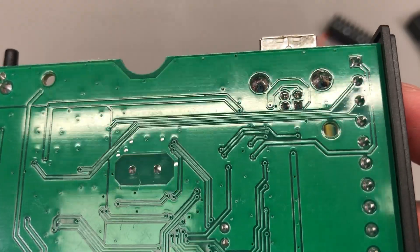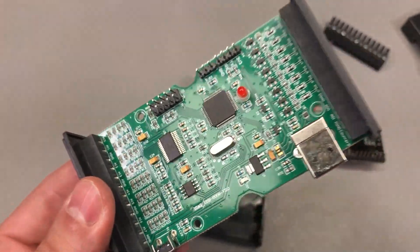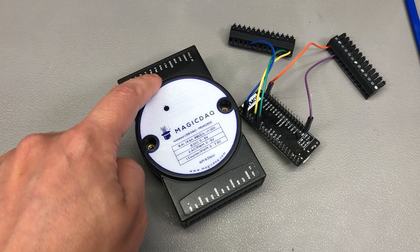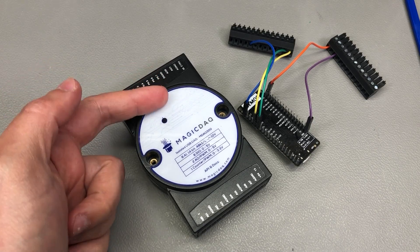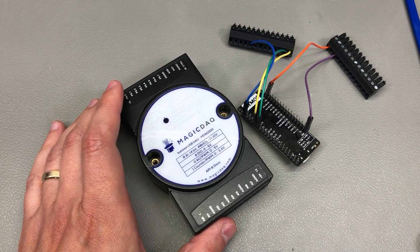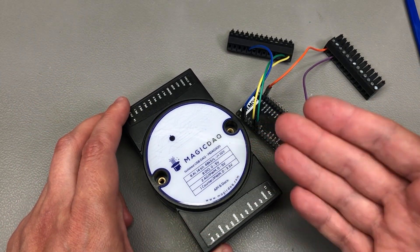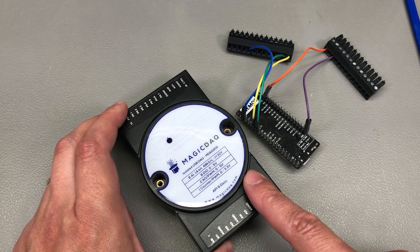Soldering looks very nice and clean, and overall the board construction looks very nice — nothing to complain about. One thing I would really find useful is if you could define digital interfaces using the digital IOs, like registering a UART port using two digital IOs and having control over that with a send and receive buffer from the Python API. That way I could automate the exchange of messages between the Magic DAC and the device under test. Or imagine adding protocols like I2C or SPI to automate testing of sensors over those protocols.